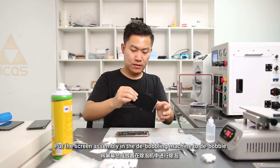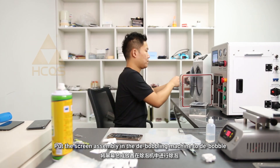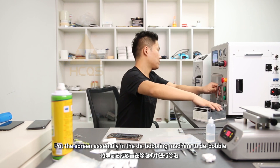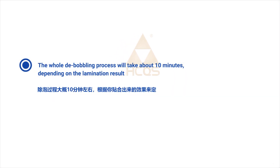Put the screen assembly in the de-bubbling machine to de-bubble. The whole de-bubbling process will take about 10 minutes depending on the lamination result.